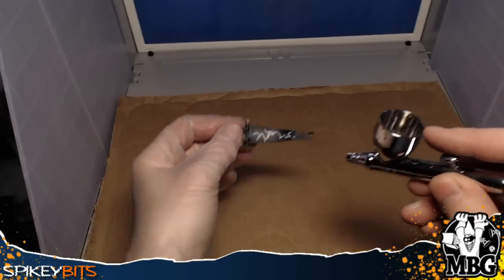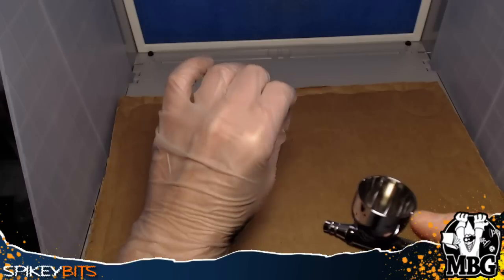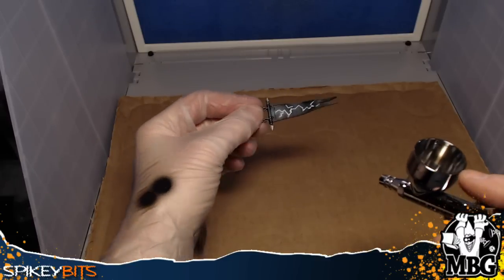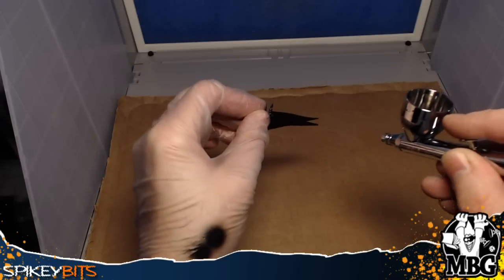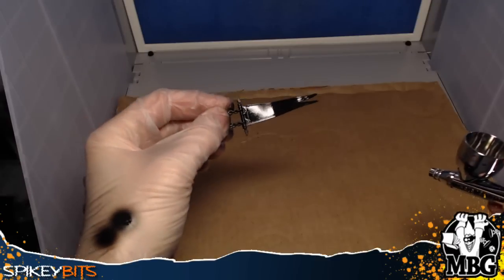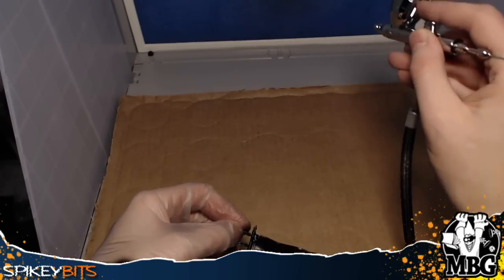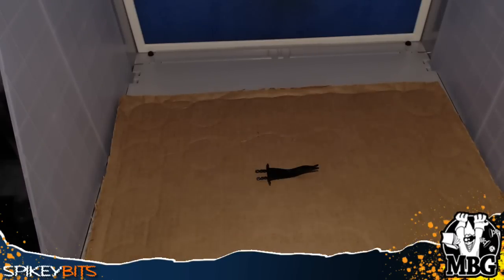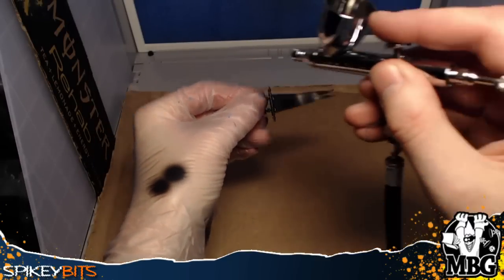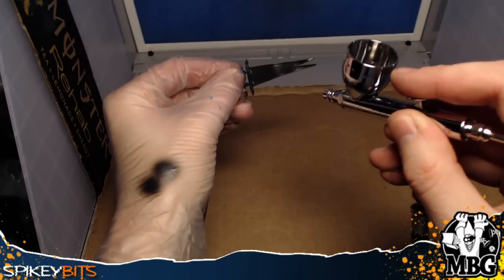I messed up on my freehand so I had to go back and re-spray over the banner on one of the Night Titans I was painting. I'm just going to blast it with some black and try out the airbrush booth. I put a piece of cardboard down to keep the paint from going everywhere, and a little vertical piece of cardboard on the left to give me something to spray on so I'm not always spraying on my hand.